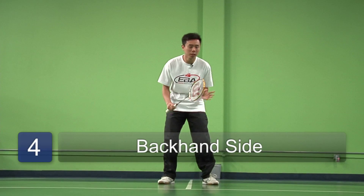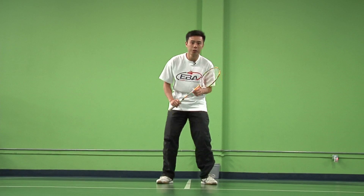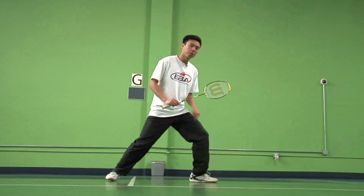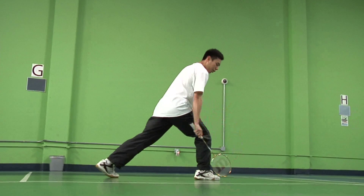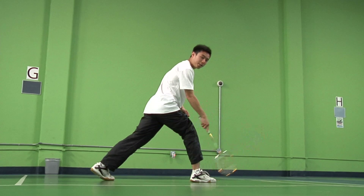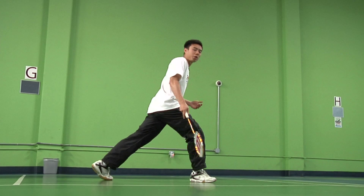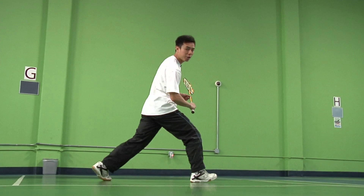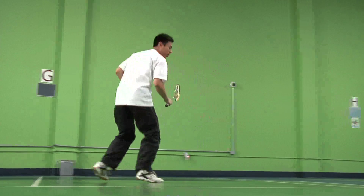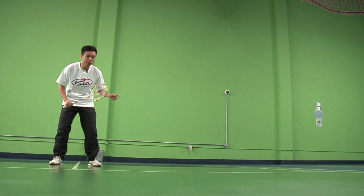We're going to talk about the footwork for going towards our backhand side. Make sure you push-step with your left leg and end with your right leg towards that side you want to go towards. Make sure the foot is pointing towards that direction and not outwards in any other way because you could potentially twist your ankle. Have a nice balance in a lunging motion, hit your backhand, and shuffle back to base. This is how you do the footwork towards your backhand side.